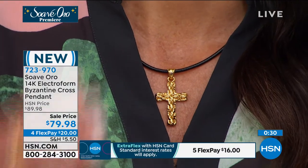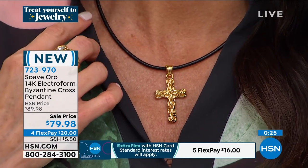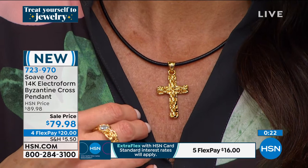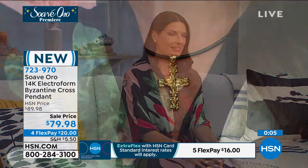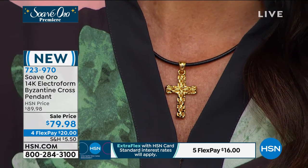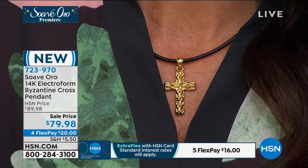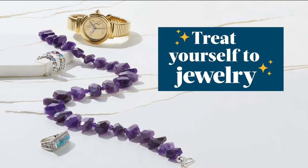If you have thinner gold chains at home that you want to pair with this, go for it. The layering makes it trendy and beautiful. Even if it's silver or platinum, it gives you that dimension and makes you look really, really super trendy. We're also live on Facebook and already wonderful responses — everyone is loving this new collection. It's absolutely beautiful.